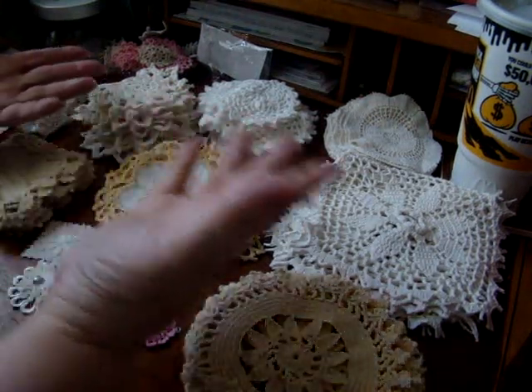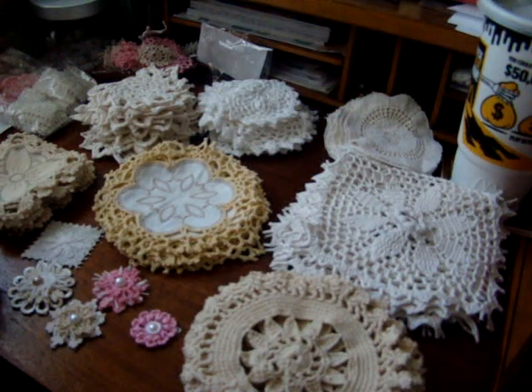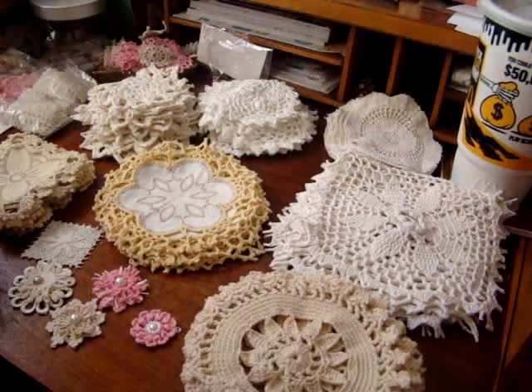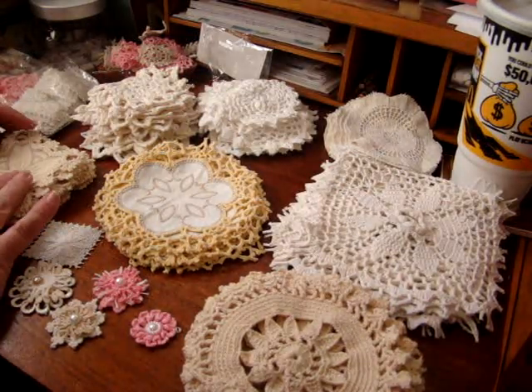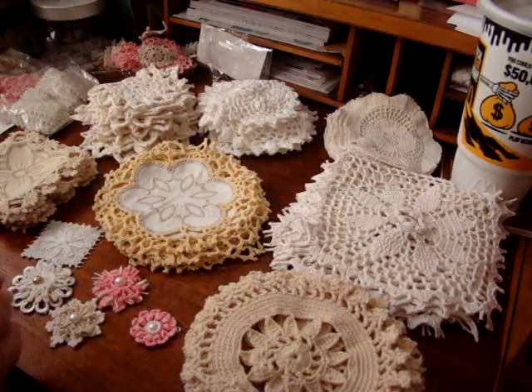Hi everyone, welcome back to my channel. I have a haul from Donna Little. I've had it for a bit and just haven't been able to get to the video. The first Saturday of the month is her doily sale. She had quite a few that were new to me and a couple I've bought before. A lot of what you see come in, you don't always see go out, because I do like to share in happy mail and swaps and stuff like that.